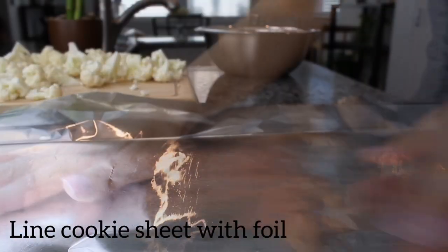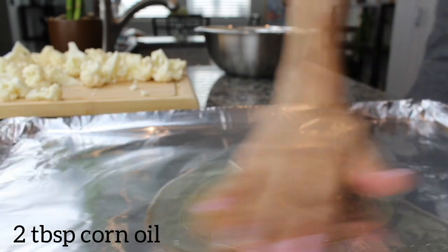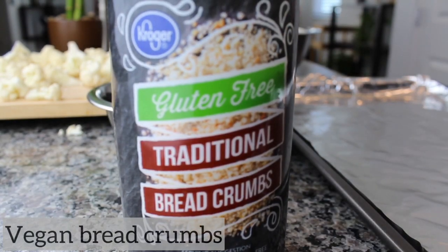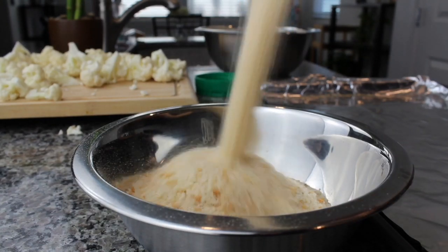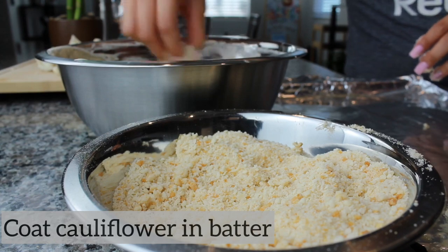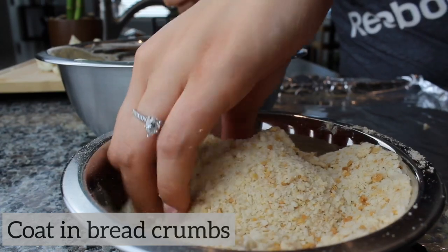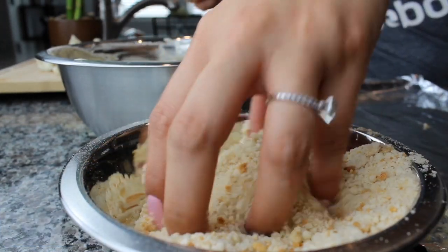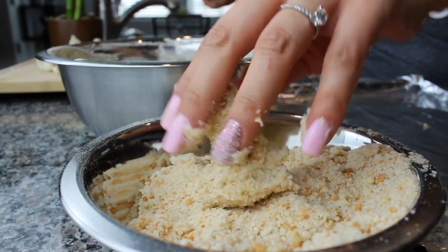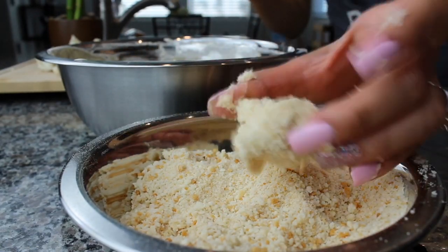Here's another way you can make the buffalo cauliflower. Line the cookie sheet with foil, add some oil and spread it around evenly. We're going to use gluten-free vegan breadcrumbs — I got this brand at Smith's. Pour them into a bowl, coat your cauliflower in the batter, then add the breadcrumbs on top, making sure everything is coated evenly with no batter showing. Shake it off and place it on the cookie sheet.